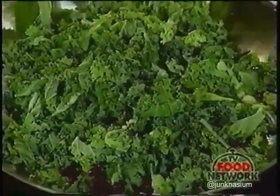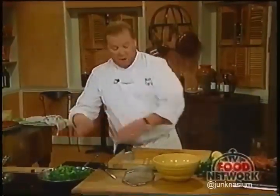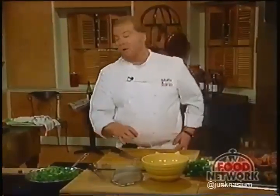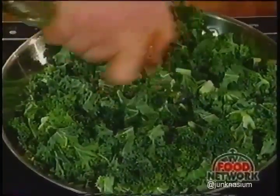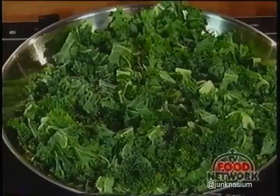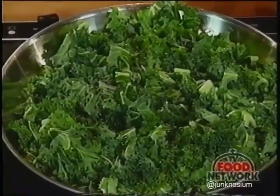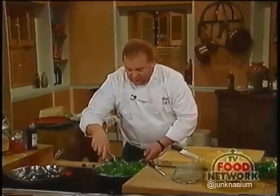You can hear the greens making popping noises. We're adding the lemon zest—the zest of one lemon removed with a zester. We'll hold off on the lemon juice until the very last minute because we want the kale to retain its color. We're going to season it with the lemon and salt right before we go to the plate.